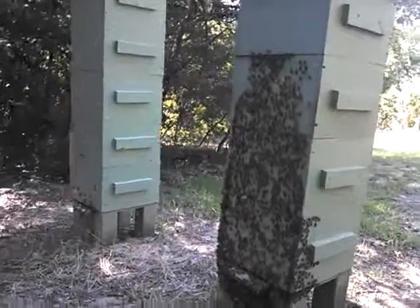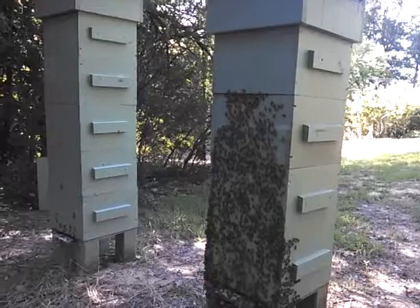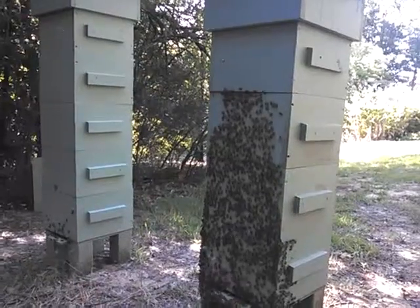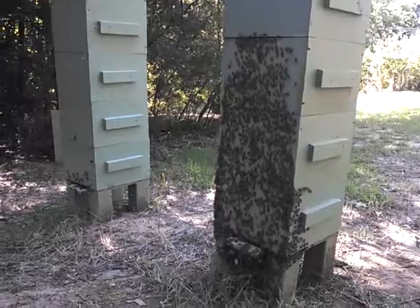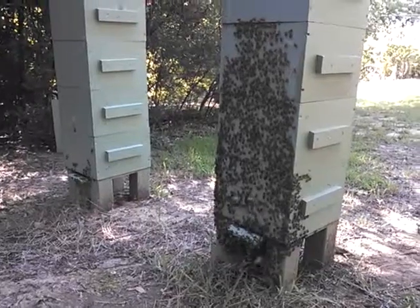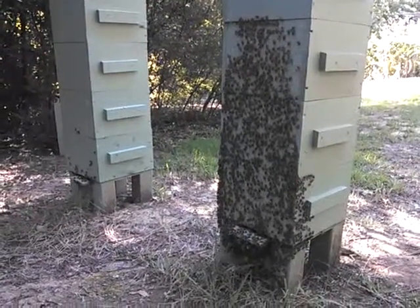We're actually considering taking a box of honey from this one on the left — the one that's four tall — and the other one that's four tall down at the other end. Go ahead and get in two boxes of honey and start to share it with the family and a couple of friends to get them excited about it, and maybe get a little help building some more hives. Anyway, see you everybody later.